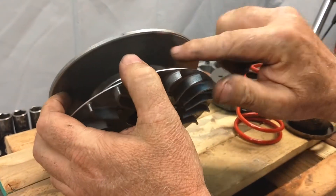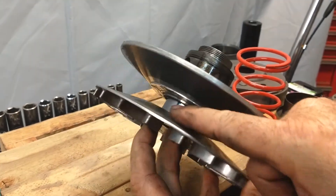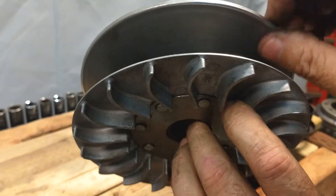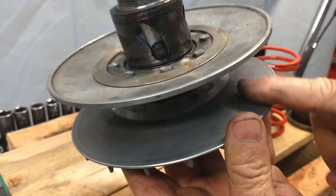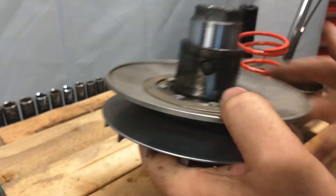I'm also going to inspect the inside of what we call the sheave, to make sure if I ever broke a belt there's no damage or burrs inside of here. If there is or if it's dirty, I usually take some 3M Scotch-Brite and clean those sheaves up really good.